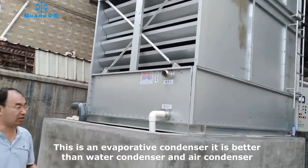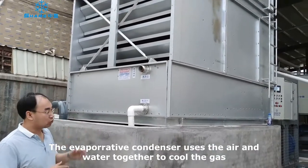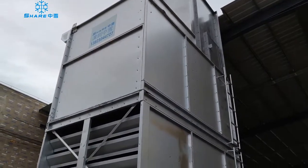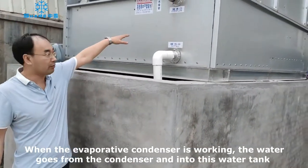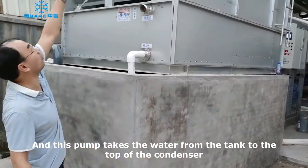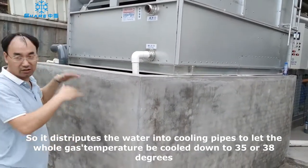This is the refrigerant condenser — it is a water condenser using both air and water. It is better to cool the gas. The gas can drop from 80 degrees down to 35 or 38 degrees. There is a water tank, and when the evaporative condenser is working, the water flows from the evaporative condenser into this water tank. The water tank sits on top of the evaporative condenser, distributing the water and cooling the hot gas completely down to 35 or 38 degrees.